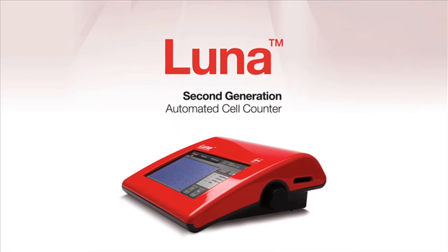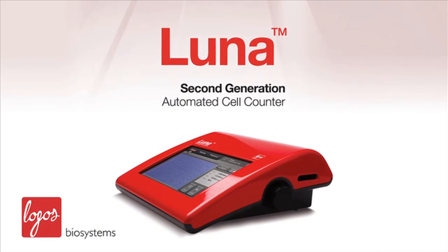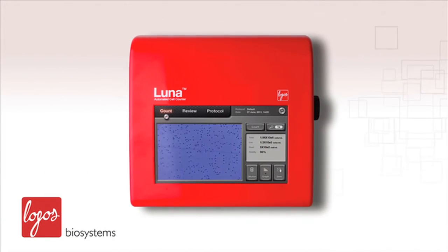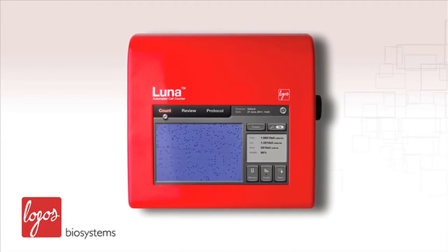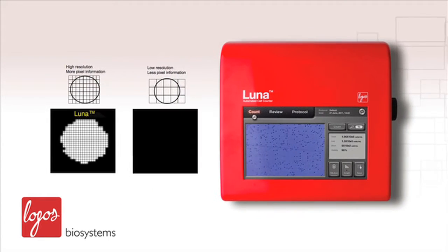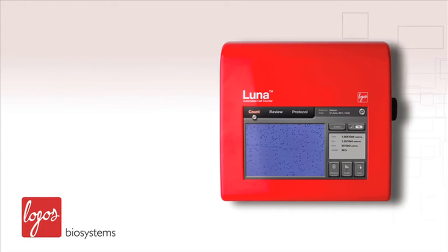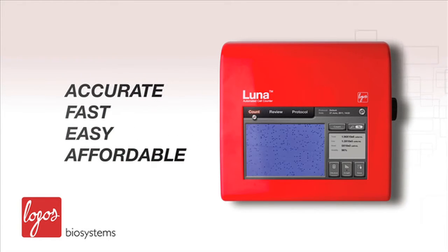Introducing the LUNA, the all-new second-generation automated cell counter from Logos Biosystems. The LUNA is an automated cell counter that accurately measures cell number and viability for various purposes. It incorporates many innovations introduced by Logos Biosystems and provides you with an accurate, fast, easy, and affordable cell counting experience.